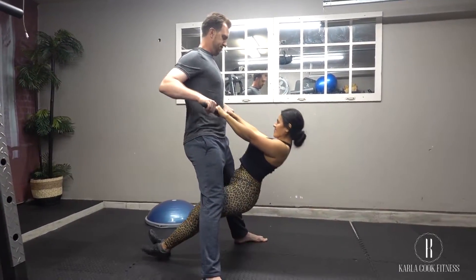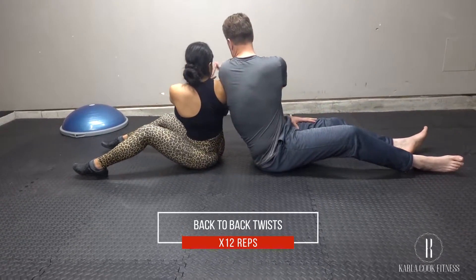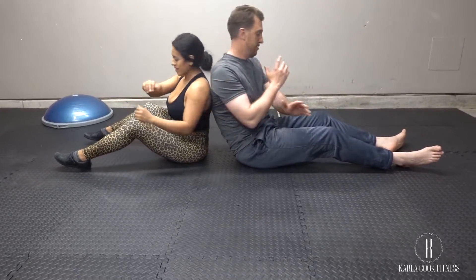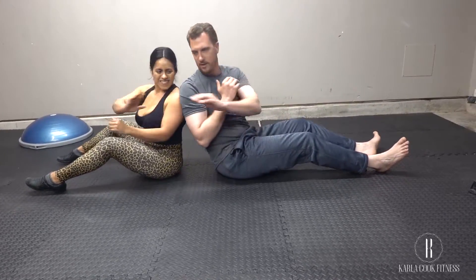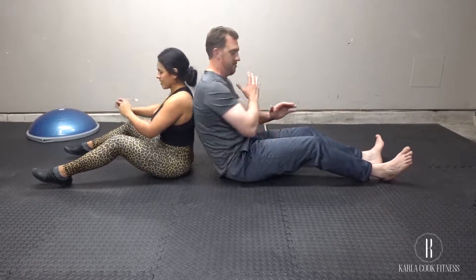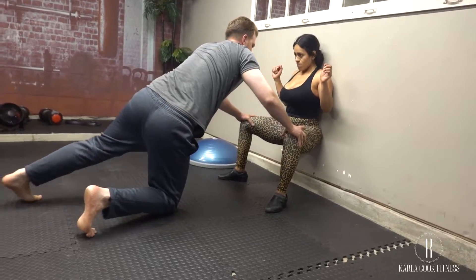Sit back to back with your partner approximately 12 inches apart. You will be twisting your core from one side to the other, meeting your partner at the same side and slapping each other's hands. Make sure that your abs and core are engaged as you do this movement.